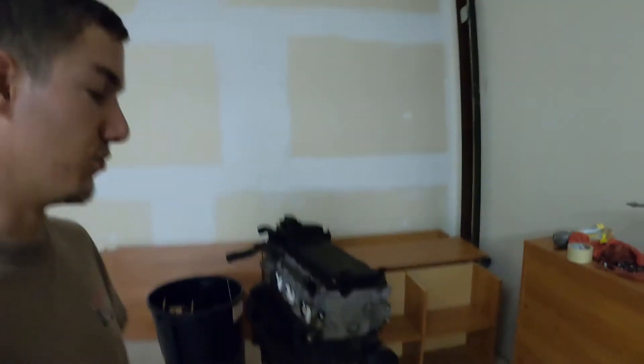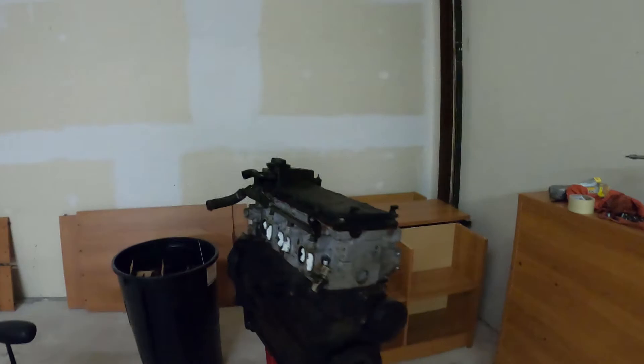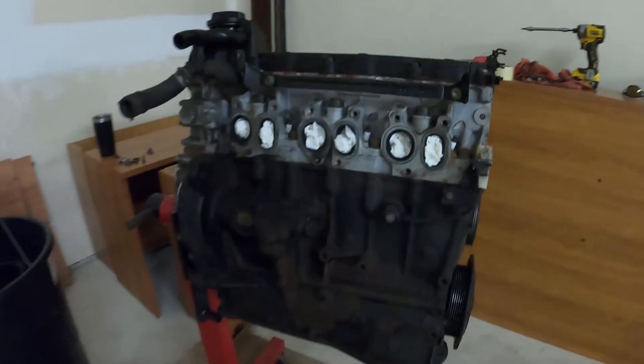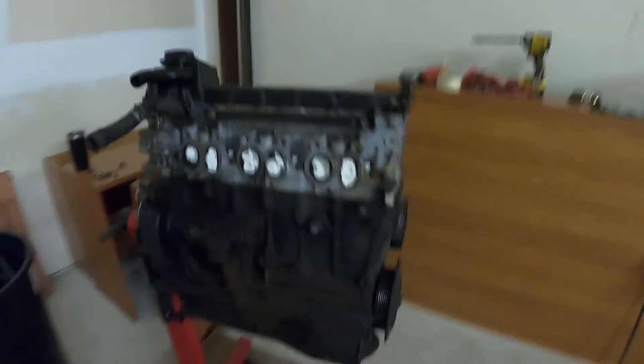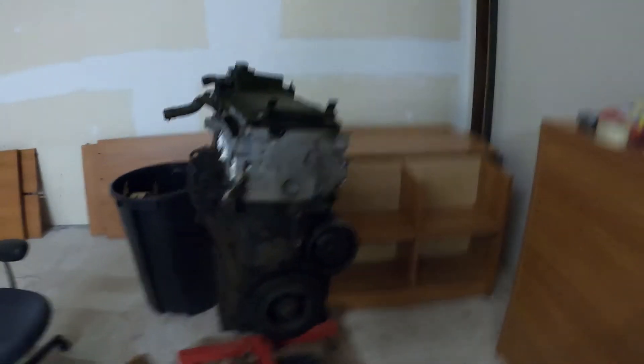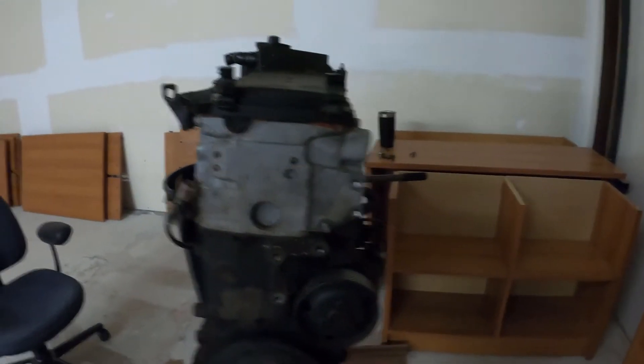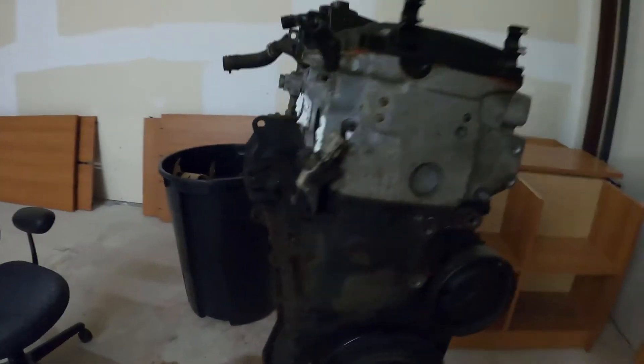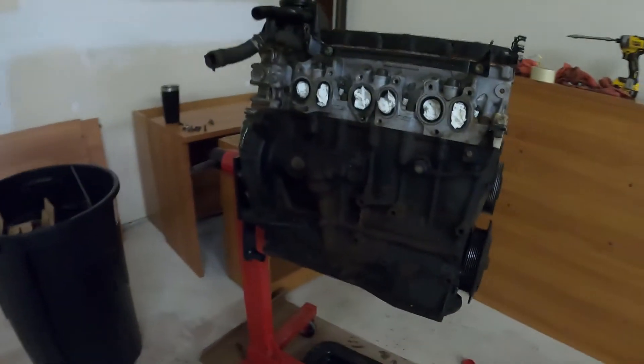Off The Line Motorsports here with my new 12-valve VR6 Volkswagen motor — 2.8 liter V6, single cylinder head. These are a big power motor that people can throw quite a bit of boost at out of the factory.